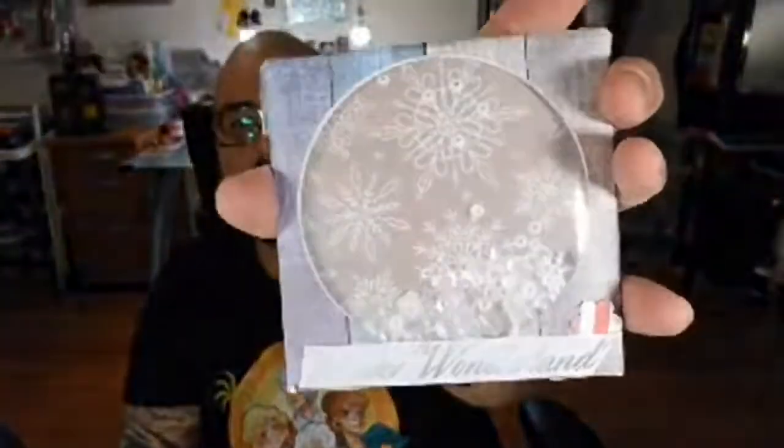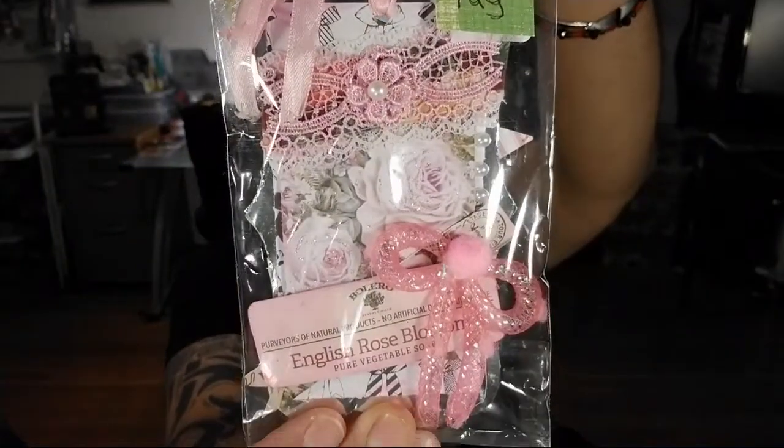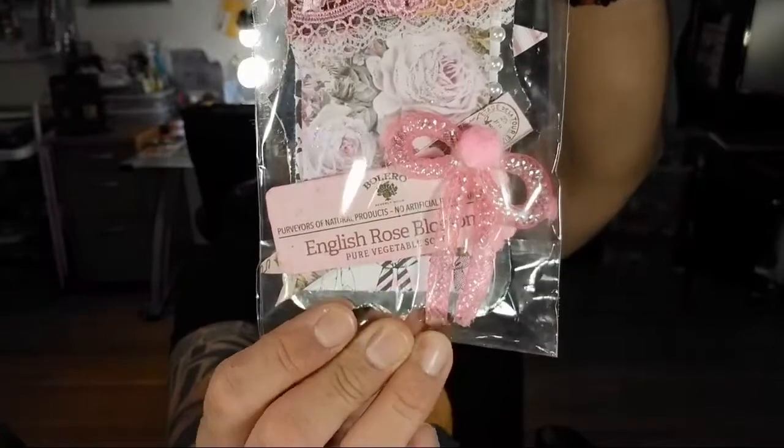She also sent me a little shaker card, and then this little embellished tag with lace and tube ribbon embellishment, and then a little pinwheel. That's what Carmen Ayala sent me for the steampunk swap. Thank you so much, sweetie, for all the goodies — I really, really love it.